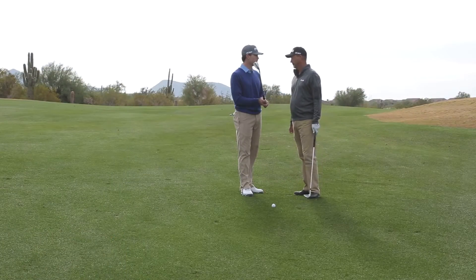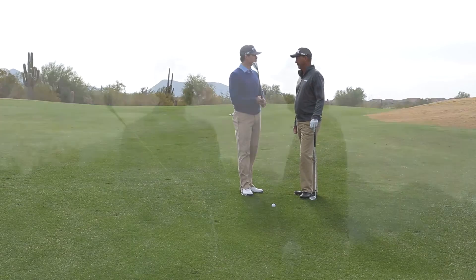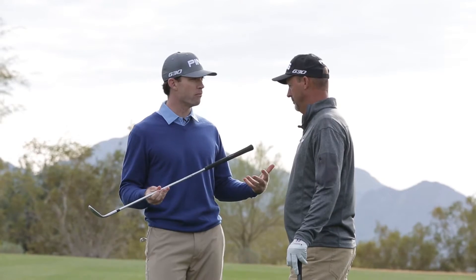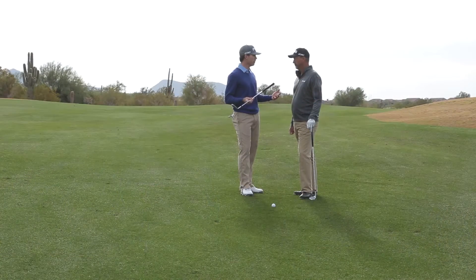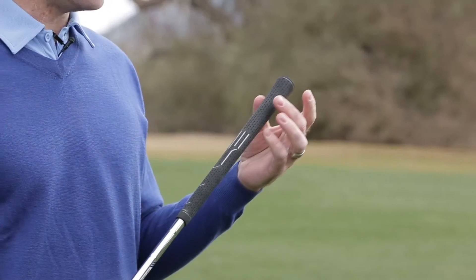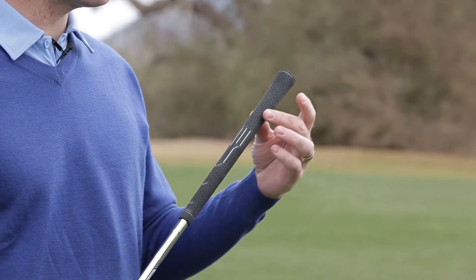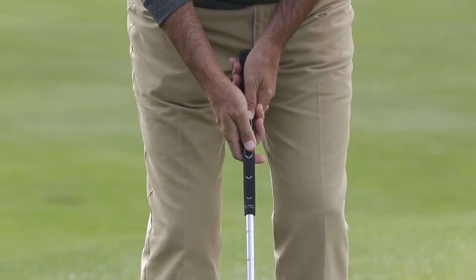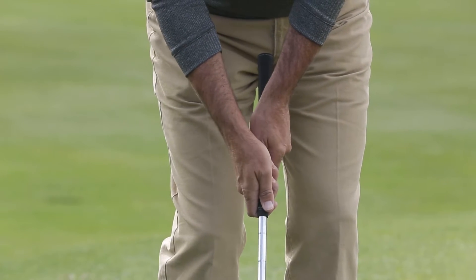We looked at how the best short game players in the world grip the club, how they control their trajectory, and asked: can we design a grip that allows them to have more shot-making capability — a better canvas, so to speak? So we've designed the dial-a-wedge grip. It's longer in length so you have more real estate to grip down, and you have a couple of markings to give you some indicators for shot making.